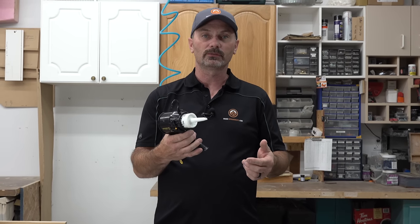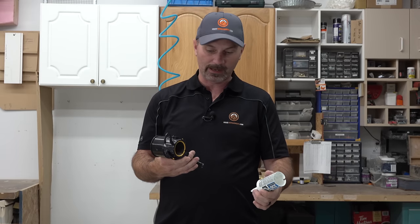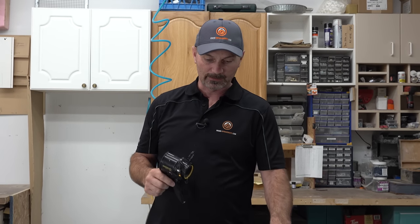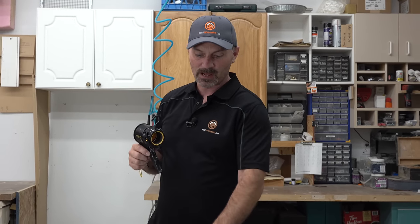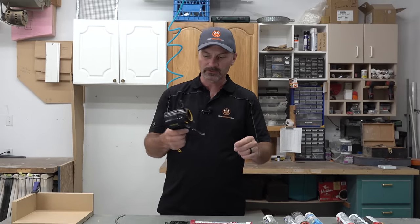There are some pros and cons to it for sure. I don't know that this gun, for me as a professional, can replace the traditional gun. There's definitely a place for this gun because of its compact design — it really works well in tight spaces and it definitely has a purpose. But it doesn't, in my line of work, replace a gun like this.